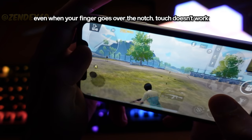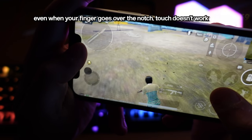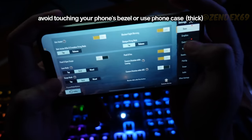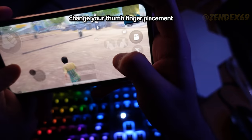Even if your finger goes over your phone's notch, there is a chance that your phone will stop registering touch and stop your joystick movement. To fix this issue, simply avoid touching your phone's bezel, or place your thumb finger a bit further from the edges of the screen.